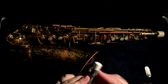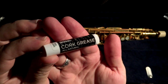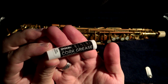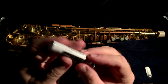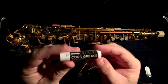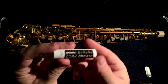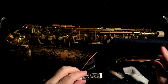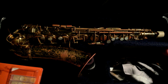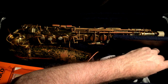We've got some cork grease — this is to put on the neck cork to make the mouthpiece a little easier to install. I have memories of me as a student actually using Chapstick for this purpose back in the day when I didn't have bonafide cork grease. Could be exactly the same product, for all I know.